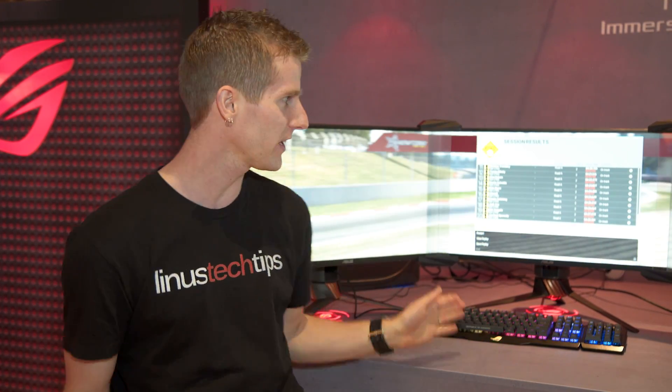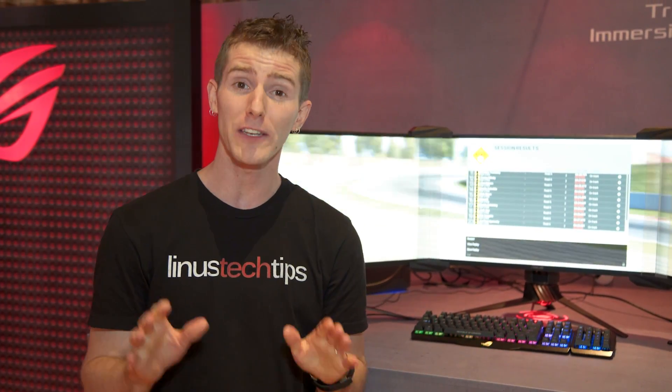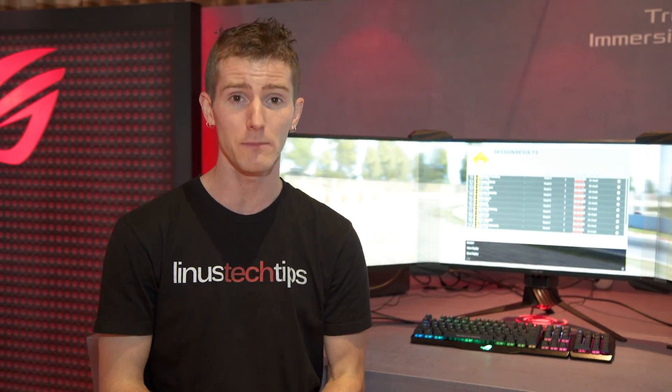Now, it's not perfect — you do lose a little bit of light, so they are a little bit dimmer. But if you're into sim racing, the experience is significantly more immersive.